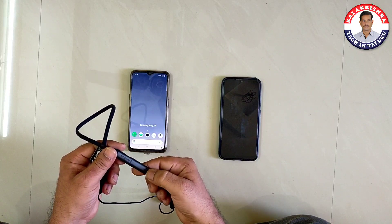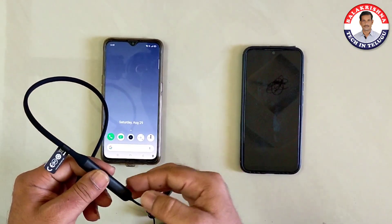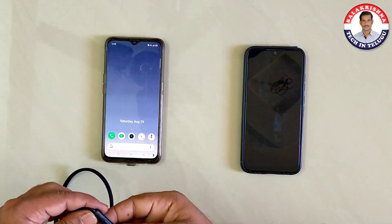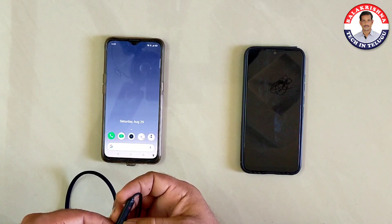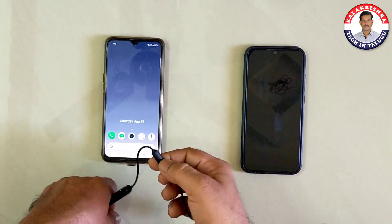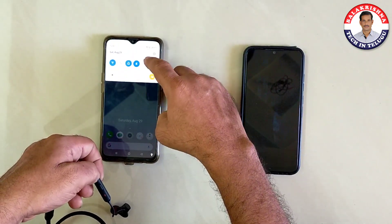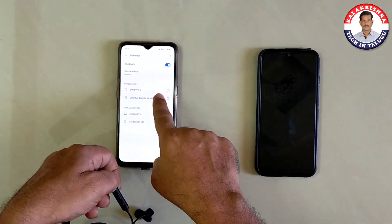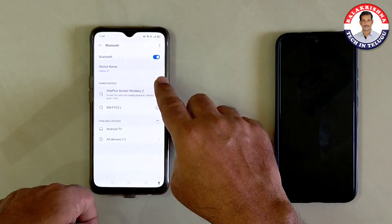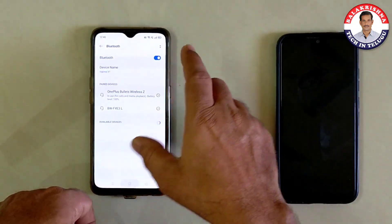Quick Switch allows you to connect two devices — two mobile devices simultaneously. One device is connected to my device. You can see the volume up and center button. This button is used for Bluetooth. The display is used, and the device is used in OnePlus Bullets. Tap to connect — connect type — I will see the song to play.